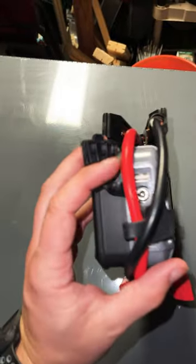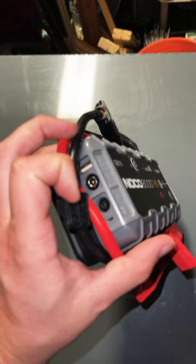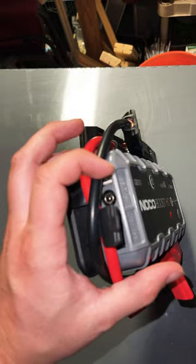The only thing I don't like about this unit is it has the old-style micro USB connector instead of USB-C. But it's a slightly older unit. It does have USB and different ways to charge it.